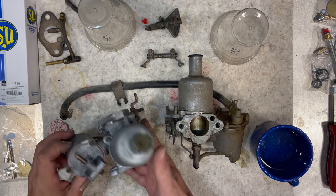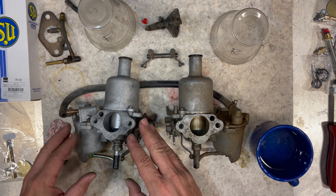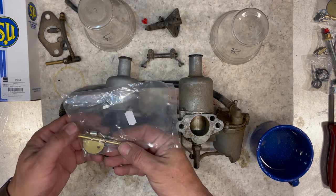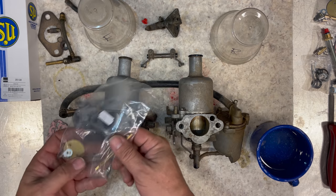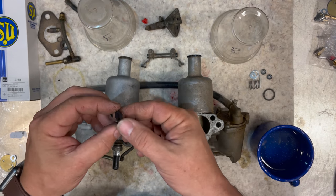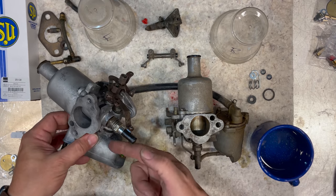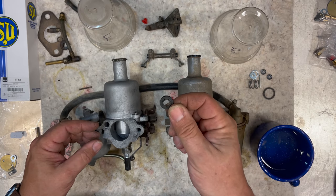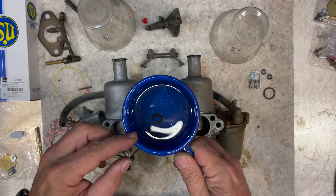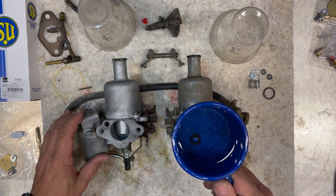Here's the front carb I'll put together now. The kit I'm using is called the master kit from Moss Motors, and it includes everything you need with the exception of a new float and a new needle. The kit even comes with a new throttle shaft and bushings, but I won't be using those on these carbs. One little issue: a small rubber washer that seals the float bowl bolt wouldn't go on right out of the bag, so I put it in a cup of boiling water — that softened it up enough to get it onto the bolt. Other than that, it was pretty straightforward — just put everything back where you took it off.